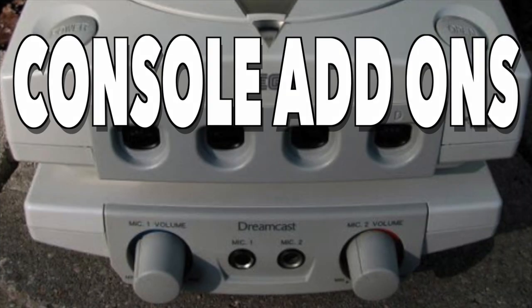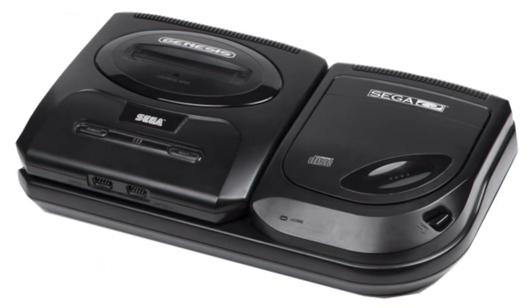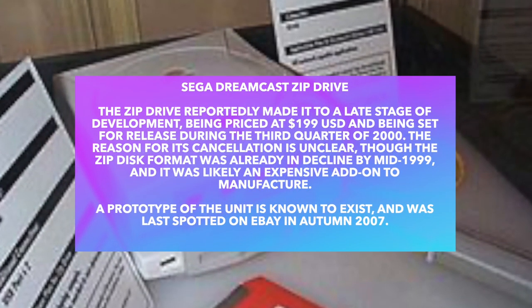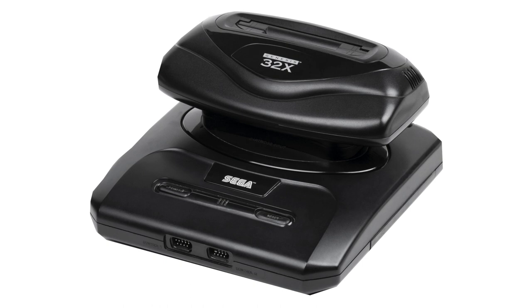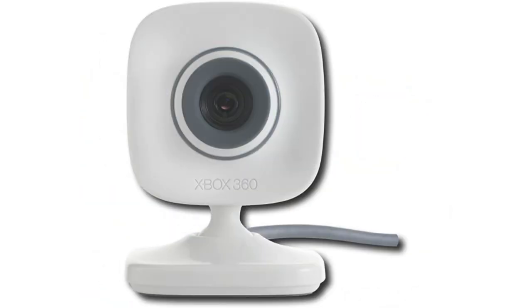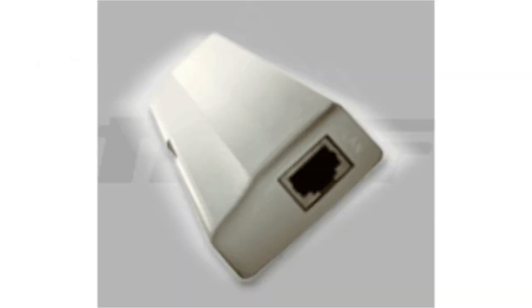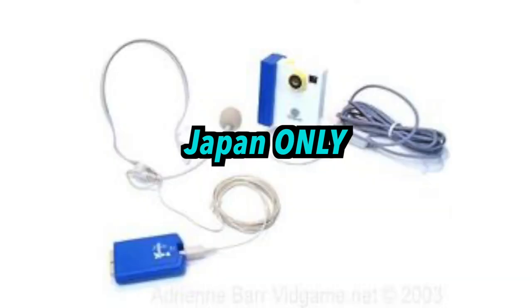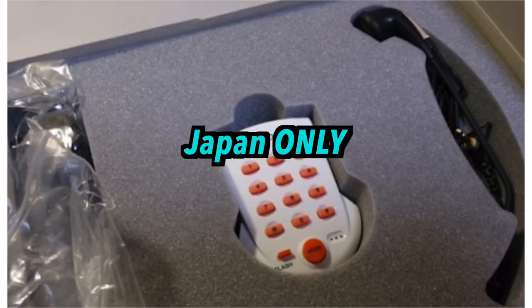Console add-ons. Some console manufacturers have plans for console-specific add-ons in the future — some that were never made, while others never took off. The Sega Dreamcast had its share of great console add-on ideas that were adopted by consoles today. For example, the broadband adapter and VGA box, and some that were region-specific like the karaoke machine, the Dream Eye, or the Dream Phone, while others were not required and were made by third-party companies like the DC cooling fan.